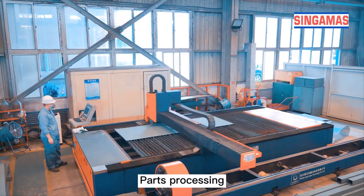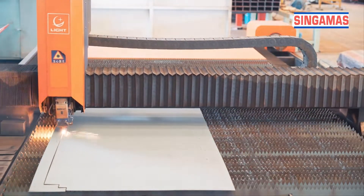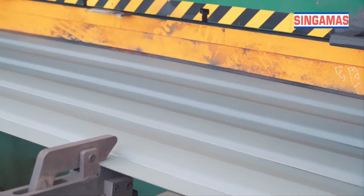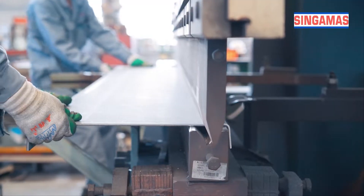Parts Processing. In the parts processing workshop, the steel is processed into various container parts such as side panels, door panels, roof panels, cross members, corner posts, etc., by cutting, shearing, or bending.